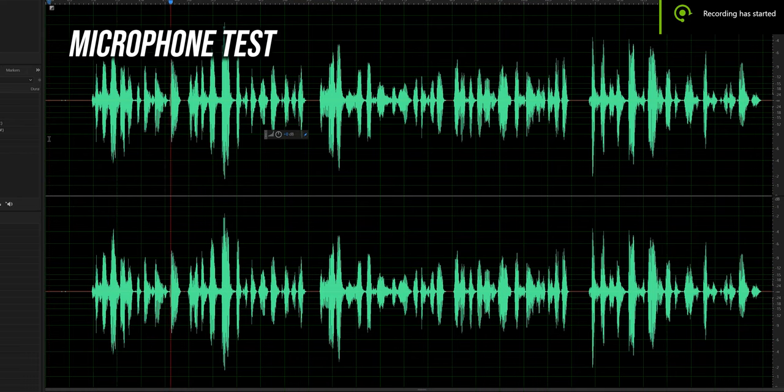The microphone sounds decent — not bad, but not that great either. In my Redmi Earbuds S review, the microphone on those sounds a little better, but this one isn't bad and I didn't have any problems during calls.